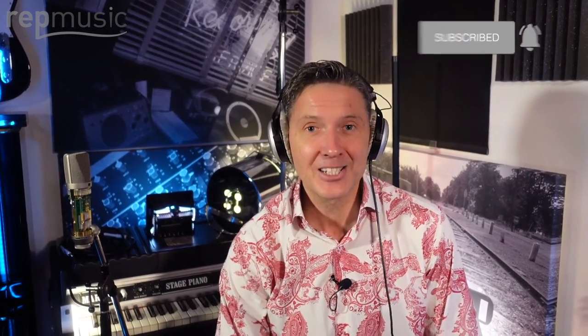I hope you got some information from this. Thanks for checking out all these videos — let us know what you think. Comment, like, subscribe. I'll see you soon. This is Robin from RepMusic — check it out.